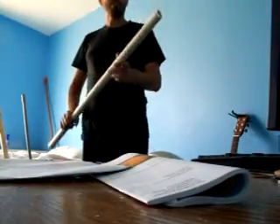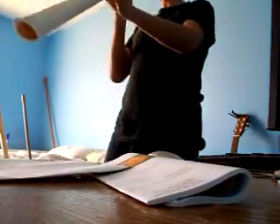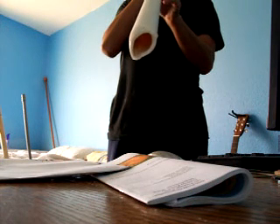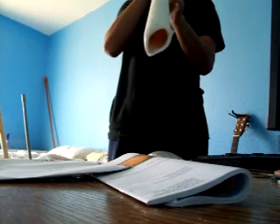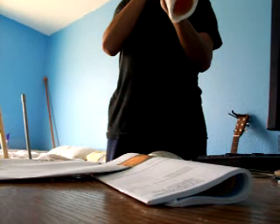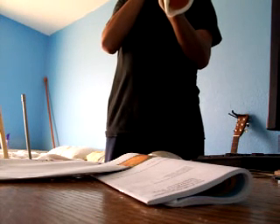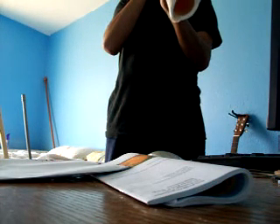Here's another one. The end broke off — I had it all bent and stuff to make neat sounds, but it broke off today and I found it. So just a little sound now. It's a great sound.